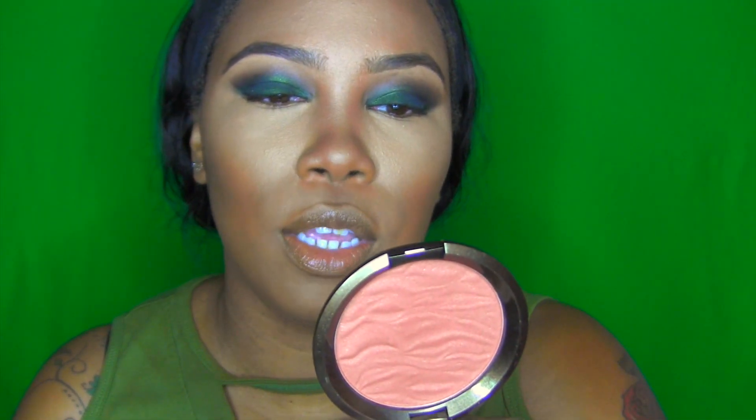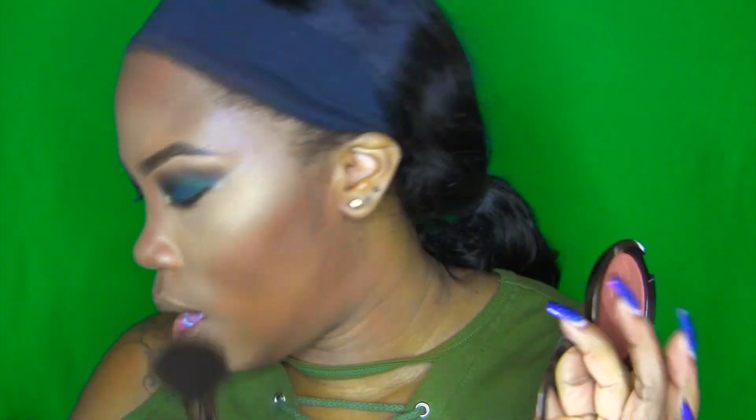You guys know I love my Hoola bronzer, but I think it's still in my luggage from recent travels. So I'm going with the Becca Sunlit Bronzer in Maui Nights. I'm going to use the dual-ended brush, taking the fluffy side, dipping in and tapping off the excess.